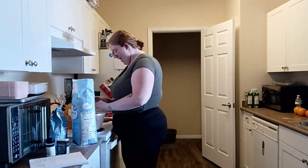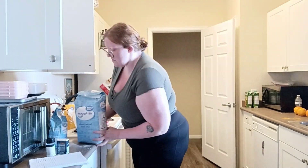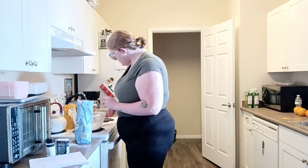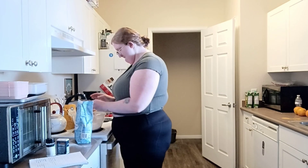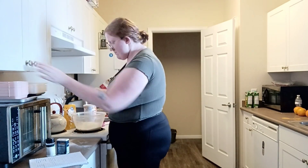This recipe calls for two cups of flour, one and a half teaspoons of cinnamon — I did two teaspoons just because I like cinnamon — one teaspoon baking soda, one teaspoon salt, three cups oats, and one cup sugar.